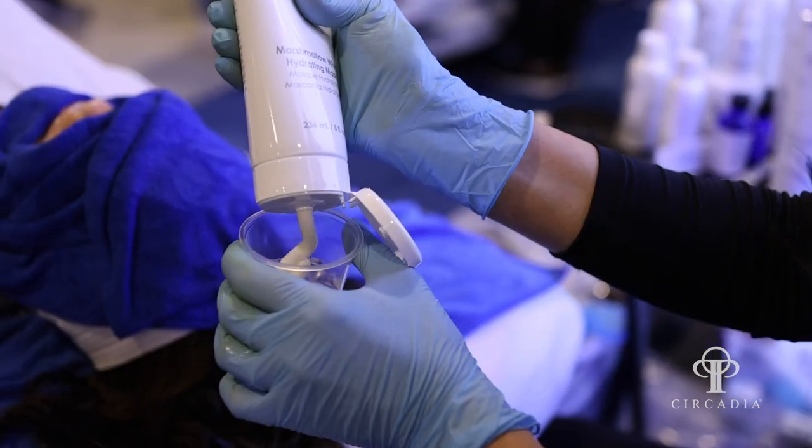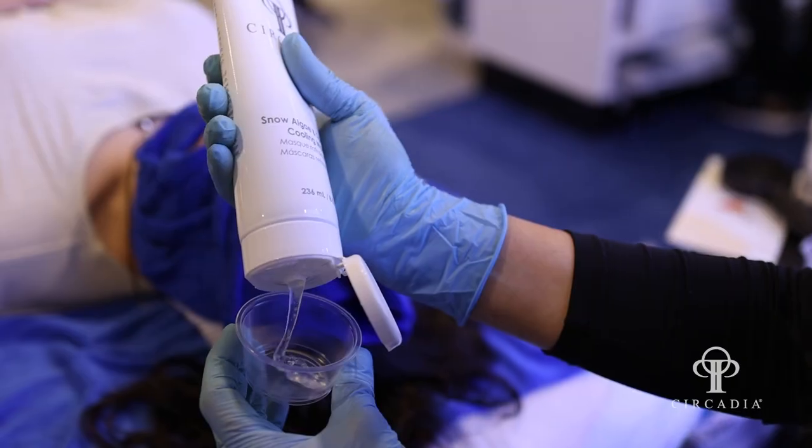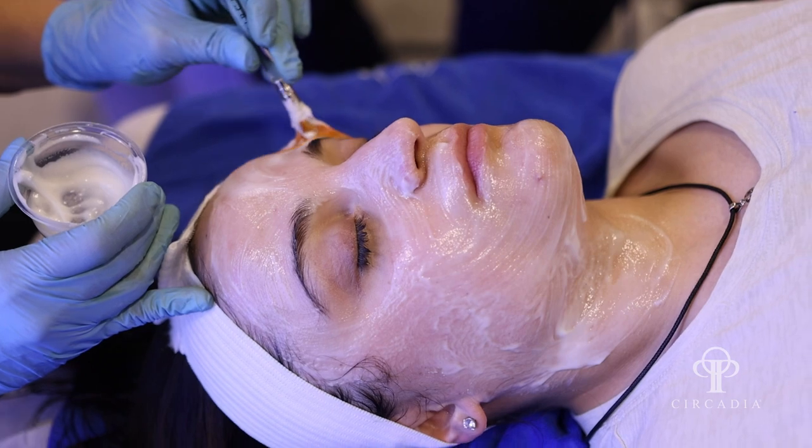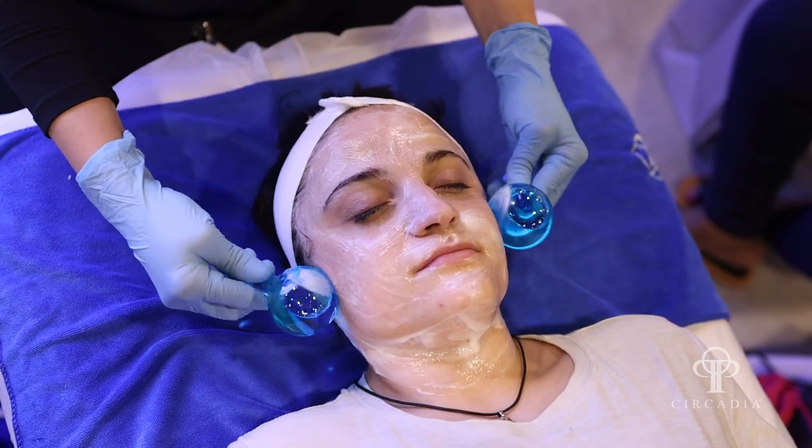Following that mask up with a combination of the Marshmallow Whip Hydrating Mask and also the Snow Algae — very calming, very soothing. I'm also adding in the Circadia Ice Globes.